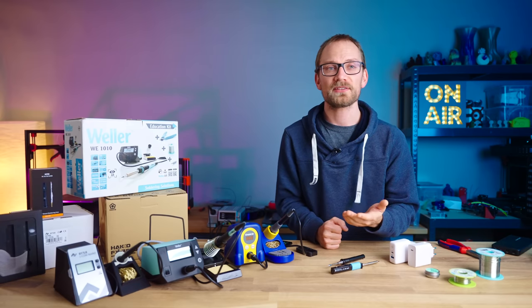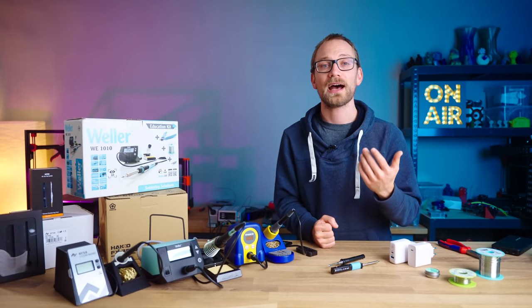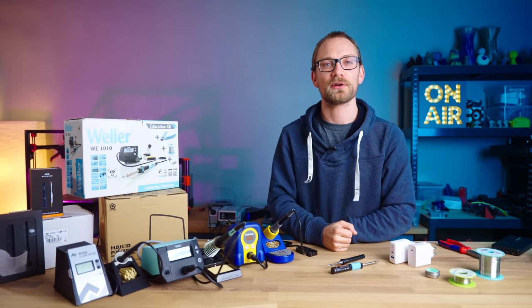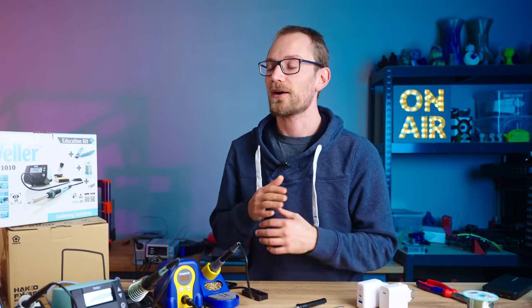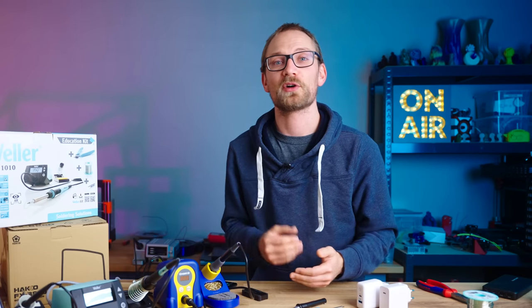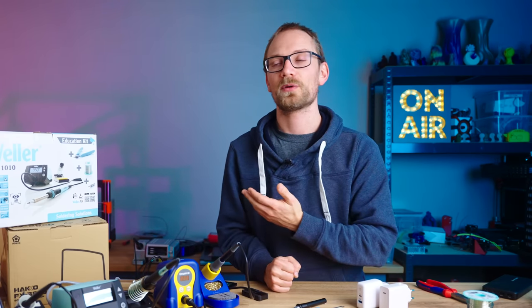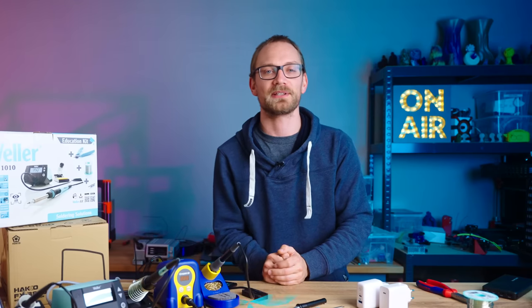I hope you enjoyed this not quite 3D printing-related video — I had a lot of fun making it, and doing something different every now and then really helps get those creative juices flowing. Shoutout to Project Farm for the inspiration for the video's style. All these videos are viewer-supported, so maybe consider grabbing a YouTube membership, checking out Patreon, or just liking, subscribing, and sharing — that's always appreciated too. Thank you for watching, keep on making, and I'll see you in the next one.